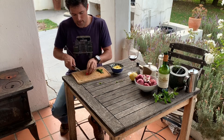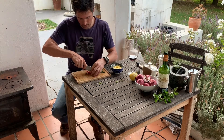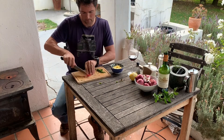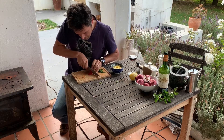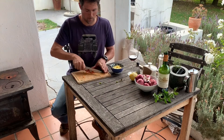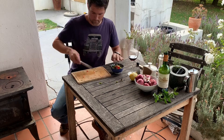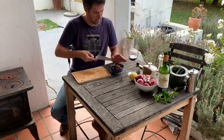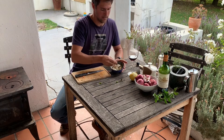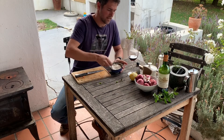For the red chili I'm going to remove the seeds first, remove that stalky bit, slice it open in the middle. All this is going into my yogurt. I'm mixing that in nicely and that's going to go eventually with the lamb as a side dressing.